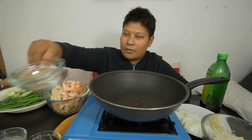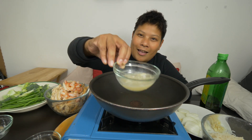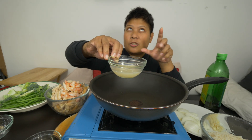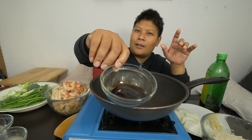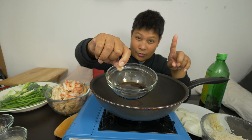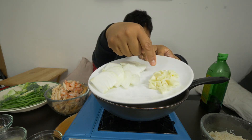We have about half a teaspoon of salt, and a third of a teaspoon of pepper. We also have half a tablespoon of chicken powder with a half a cup of water for chicken broth. And we have oyster sauce, and then half a tablespoon of soy sauce. And of course we have our onion and garlic over here.